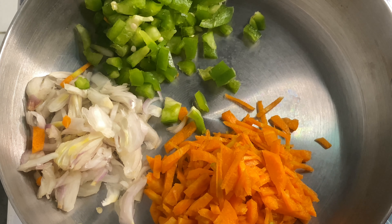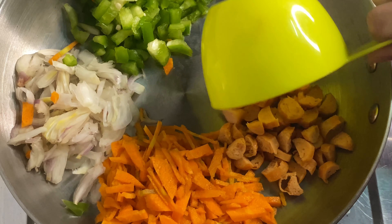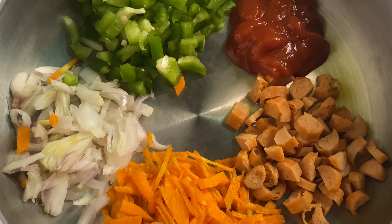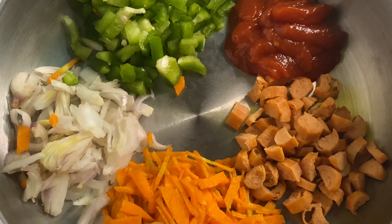We will try and make the measurement cup from the top as well. We will try and make the sausage and the chicken and the ketchup.